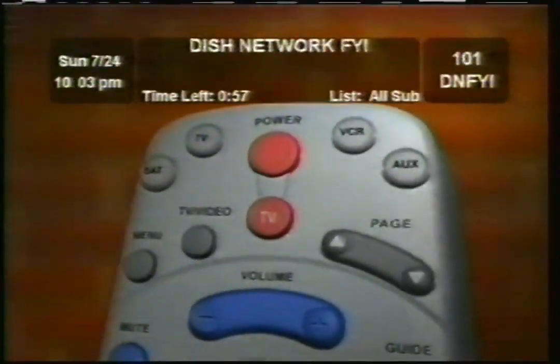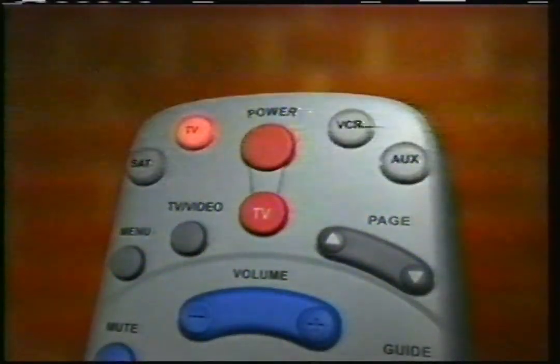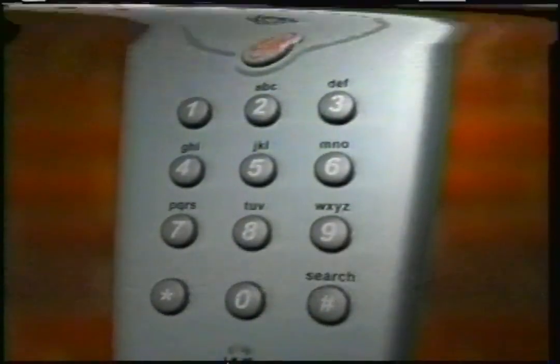To work with your TV, with your TV on, press and hold the TV mode button at the top of the remote. You'll see it light up — but keep pressing until you see all of the mode buttons light up, then release the button. Next, input the first TV code you found in the user guide.